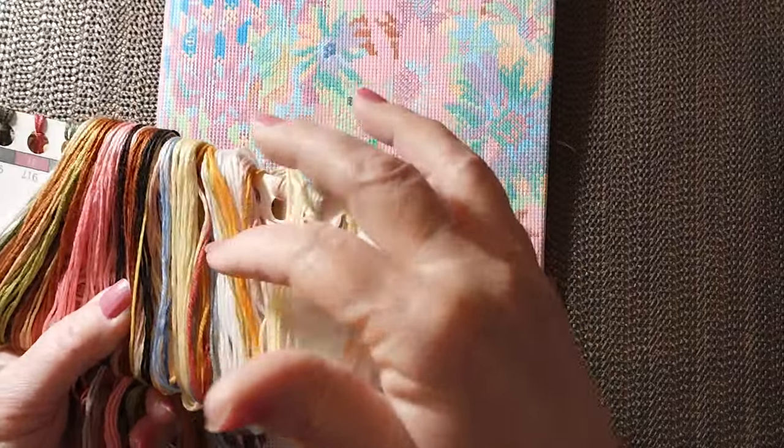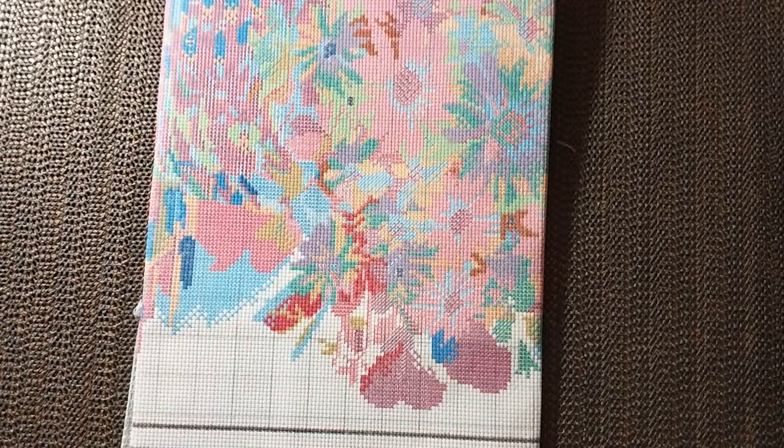But you do have blues and yellows and greens, and there is a little bit of orange — nothing too carried away. I didn't see any purples.